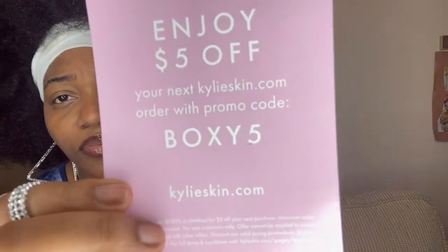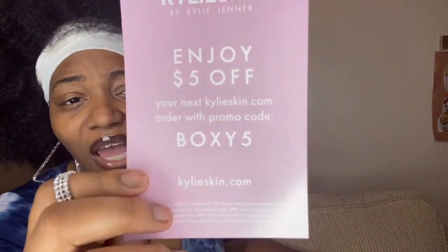The first thing I have in here is a card — a card for Kylie Skin by Kylie Jenner. It says 'Enjoy $5 off your next KylieSkin.com order with promo code.' I'm gonna give y'all the code because I love y'all — you're my keepies and key dogs. So if you want to buy something from Kylie Skin, go ahead and put in code BOXY5.